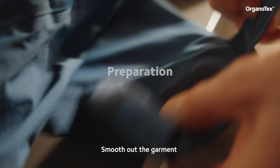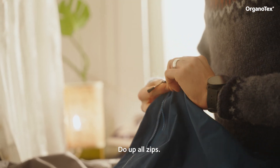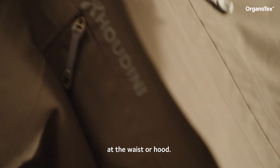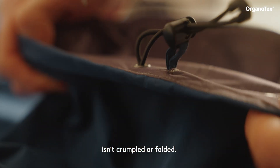Smooth out the garment and do up all the Velcro fasteners. Do up all zips. Loosen any drawstrings at the waist or hood. Make sure that the garment isn't crumpled or folded. This will ensure it comes out fully clean.